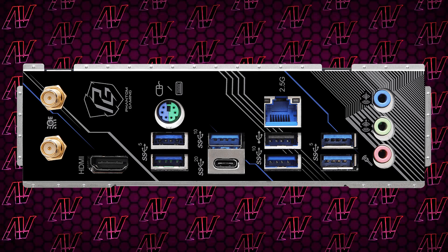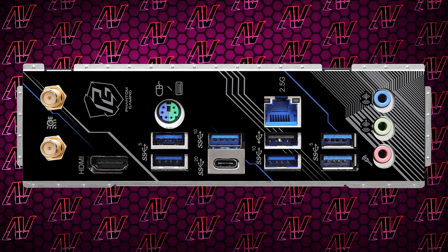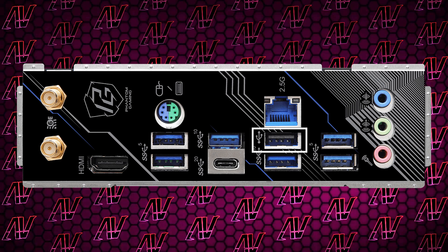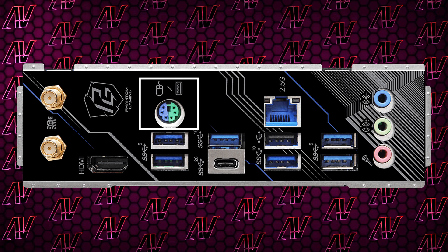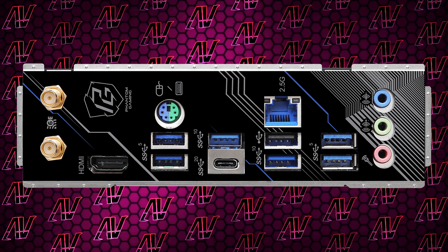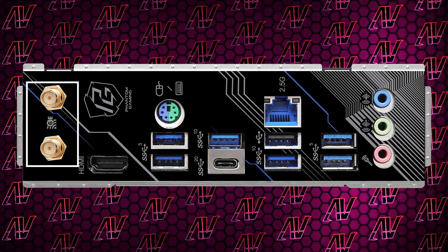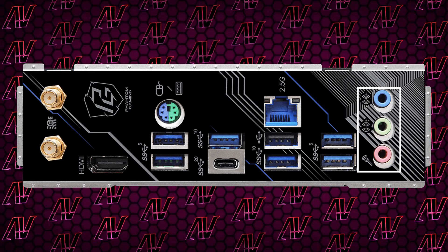As always, the rear I/O with ASRock is a weird mix. Once again we have seven USB Type-A ports, and once again there's a single Gen 2 port basically camouflaged in between all the 5 gigabit and 10 gigabit ones. You also have a 20 gigabit USB Type-C port, which you find on pretty much most motherboards nowadays, a PS/2 port which not many people care about but it looks cute, HDMI for integrated graphics but no DisplayPort, 2.5 gig Ethernet, and Wi-Fi 6E as standard — so it's not bring-your-own Wi-Fi like last time.